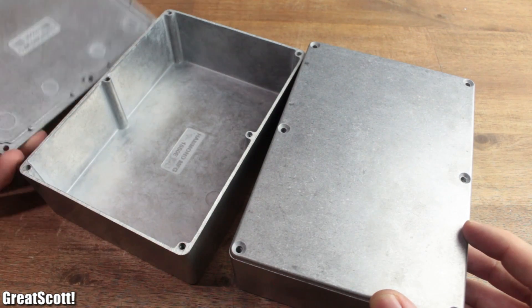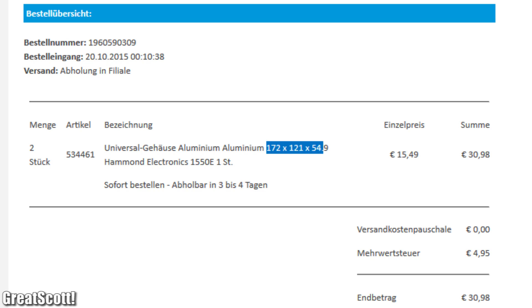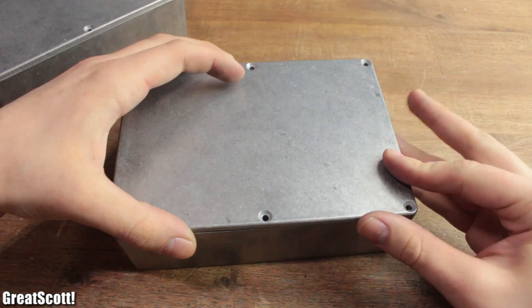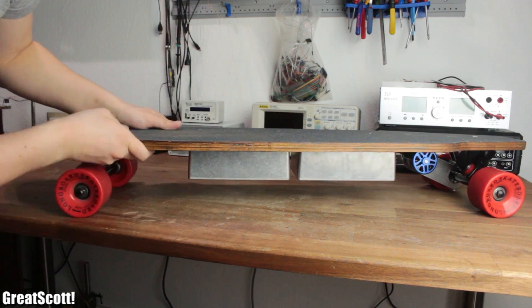So I continued this adventure with the two main aluminum cases for the electronics. The given measurements ensure that the batteries can sit inside without a problem, while not being too large to hit objects which lay on the street. So I began by using the board truck nuts to mark one spot in each corner of the two boxes.